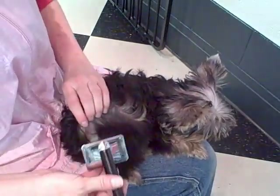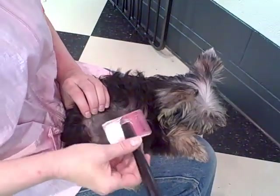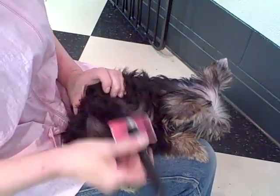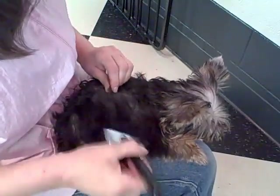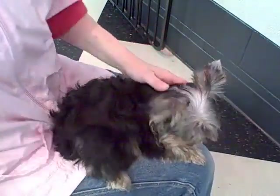You can also, on a particularly stubborn one, hold her skin right here — tap and lift and try to pull away from your fingers. Your fingers can help solidify the skin right there, or firm up the skin, so it's a little easier. Look at you — I think you're all dematted.